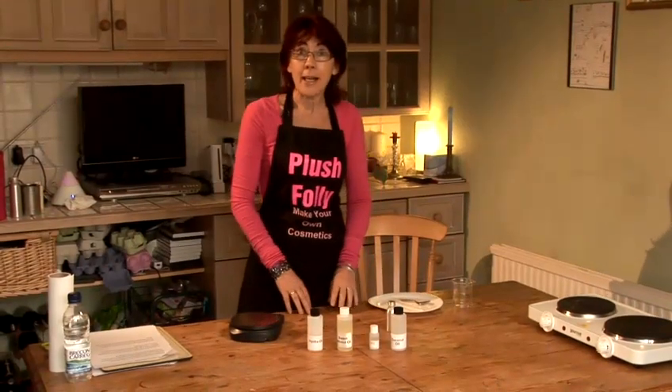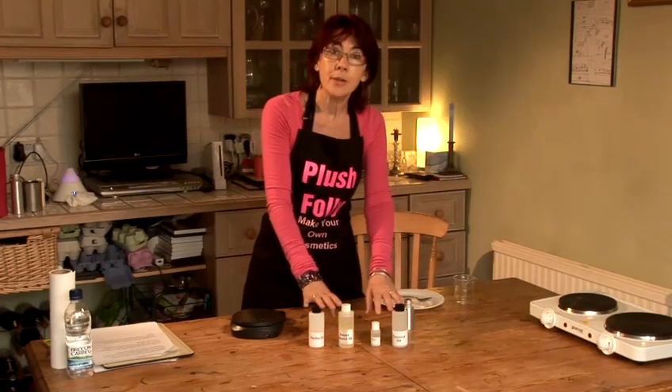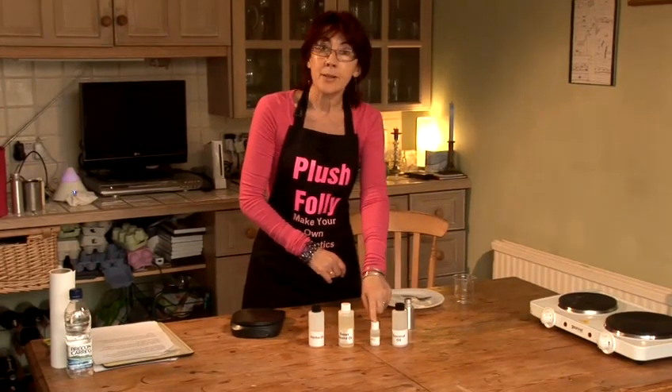I'm going to show you how to make a natural hair oil. It's a very simple recipe. I have a selection of oils that are suitable for my hair and some essential oils.